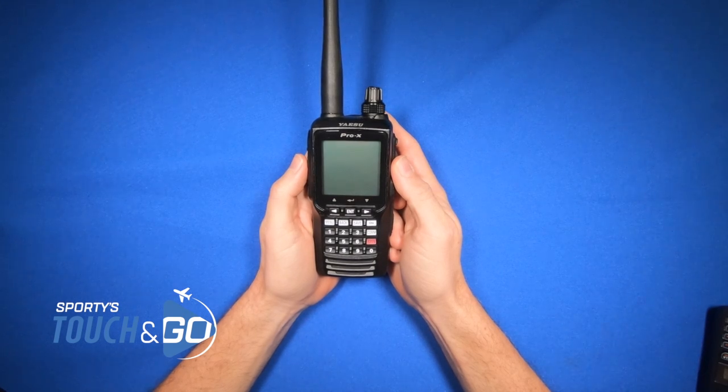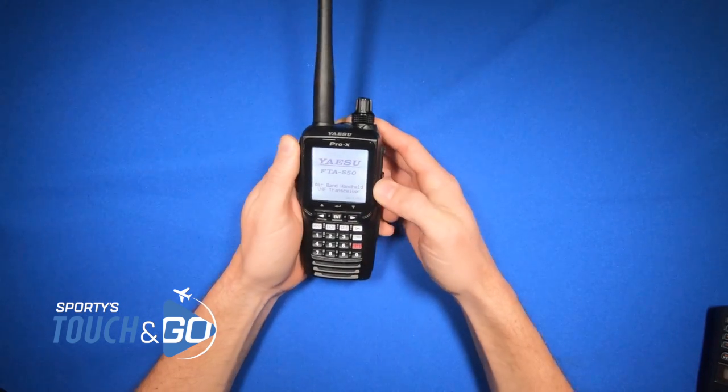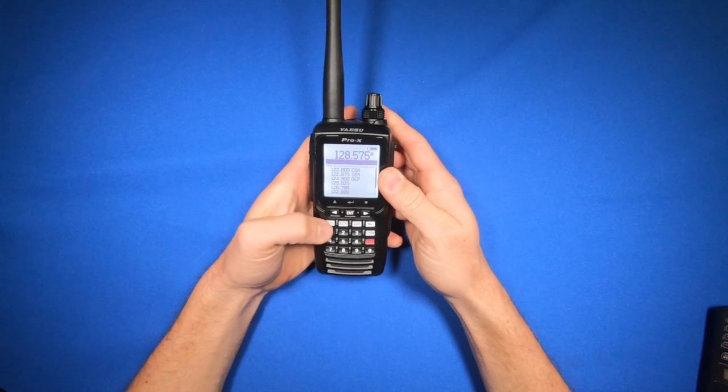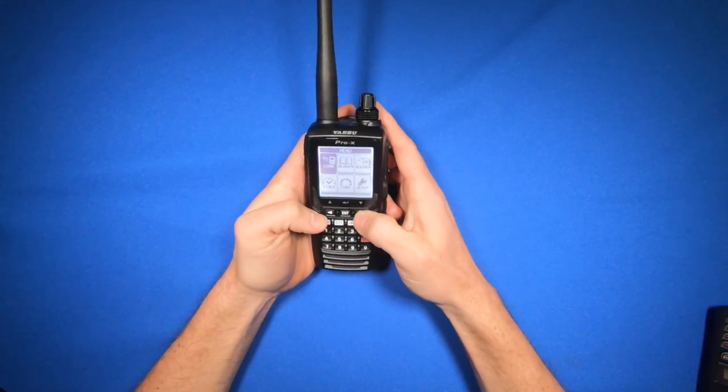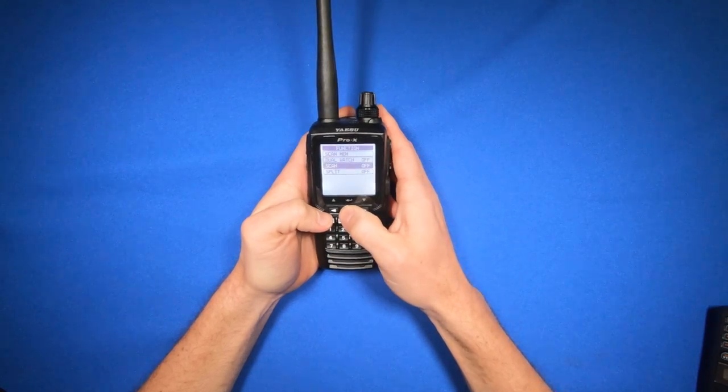How to scan using the Yaesu Pro-X transceiver. Start by turning it on with the power button, and then hit enter to clear off the warning. Now you can select the menu button, go down to function, and then select scan.